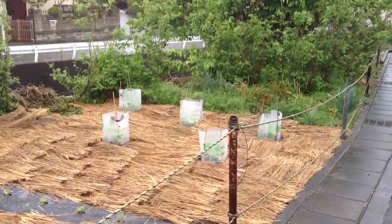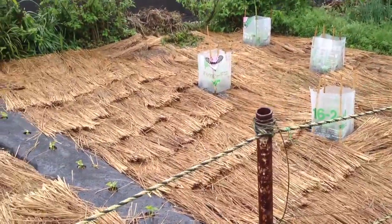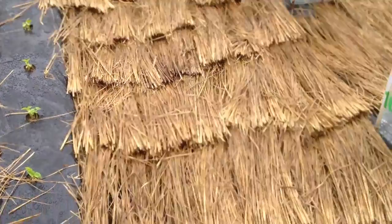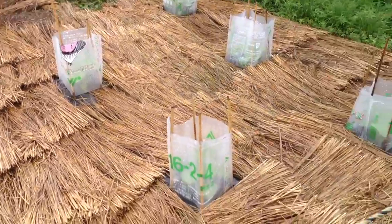Emily and I are out for a walk right now, and we encountered this little farmer's field. I really like the way the farmer has laid out the rice straw from last year's rice harvest as an insulator on the ground.